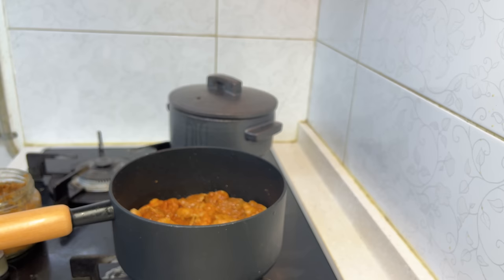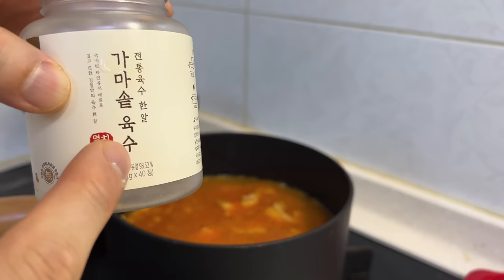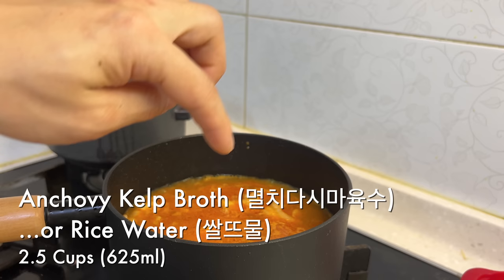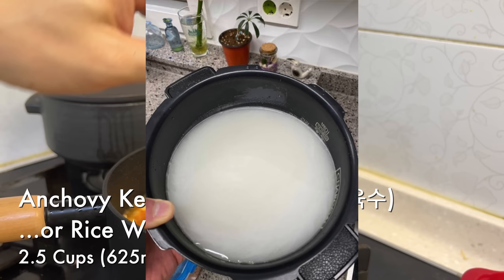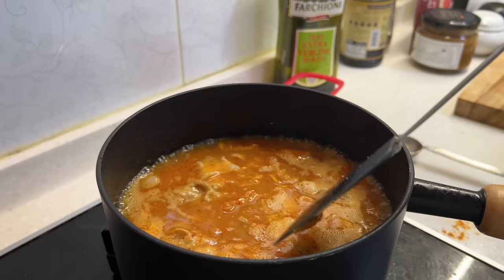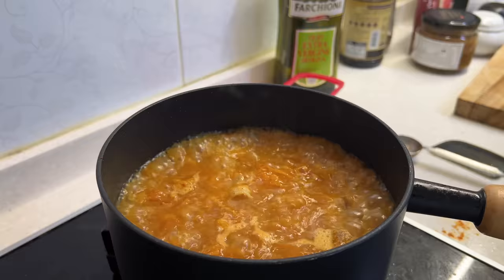Then add two and a half cups of water. I'm also adding a tablet of all-natural anchovy kelp broth — called gammasot yucsu, you can find it on Gochijar. Normally, use two and a half cups of anchovy kelp broth. Or if you don't have that, use two and a half cups of rice washing water — saltemul — because that starchy water will soak in the flavors and bring everything together. I just use water plus the anchovy kelp tablets because it's much more convenient.